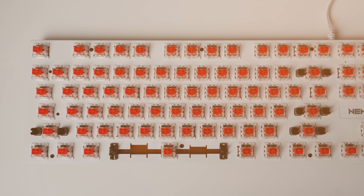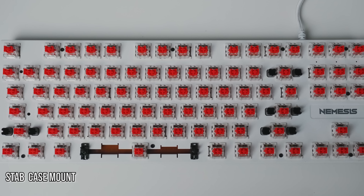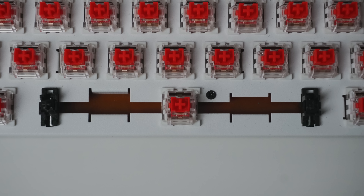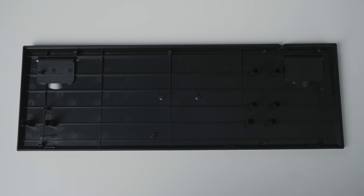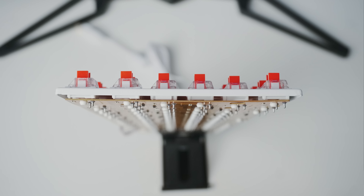Setiap kita review mechanical gaming keyboard, gak afdol kalau gak ngebongkar keyboard-nya. Pas kita bongkar, gak nyangka sama bentuk stabilizernya. Biasanya step-nya pakai plate mount, kalau yang ini step-nya case mount. Gak semua yang untuk spacebar-nya masih pakai step plate mount. Di sini juga gak terlihat adanya foam plate ataupun foam case. Case-nya masih plastik banget, ada grid-nya jadi gak kopong-kopong banget. Sayangnya untuk penggunaan board-nya kelihatan tipis banget. Tapi untungnya untuk penggunaan plate-nya udah menggunakan metal, jadi untuk durability-nya pasti terjaga.